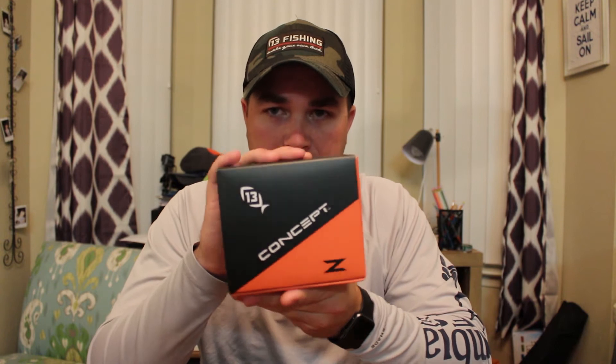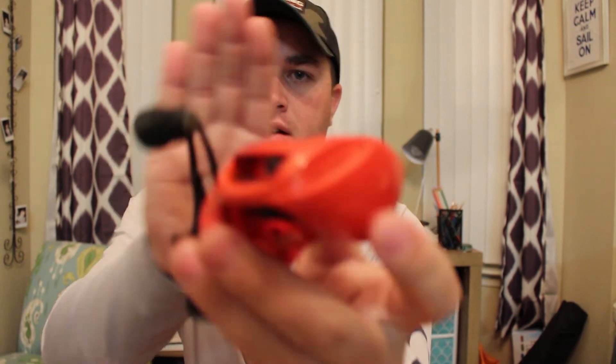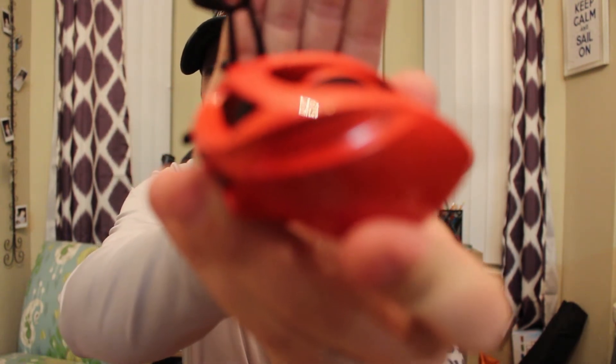Let's get into this bad boy. Opening it up right here, you get your 13 Fishing sticker right there, a little warranty manual, and your little parts catalog. And then this beauty right here — right there it says Concept Z.